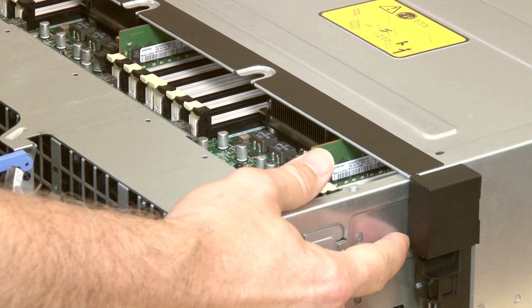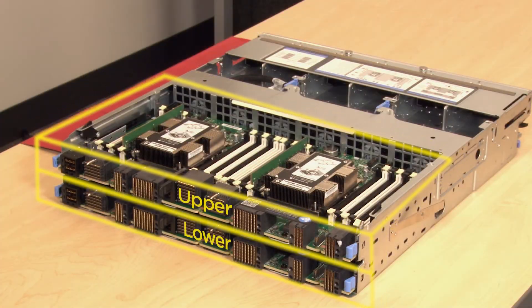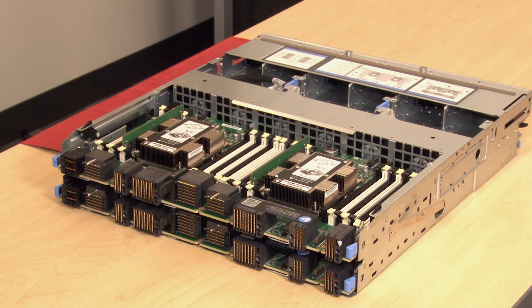Press the release tabs on both sides of the tray to slide the tray out from the chassis. Remove the upper compute system board or compute system board filler first.